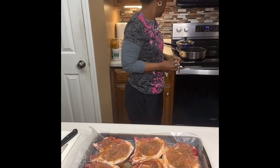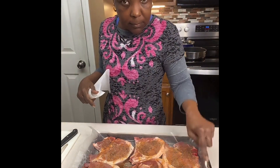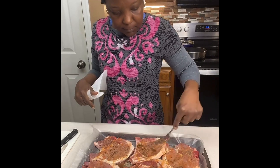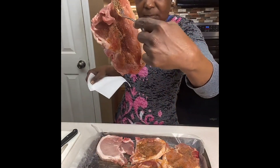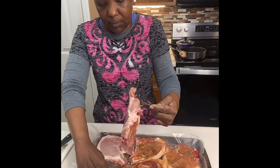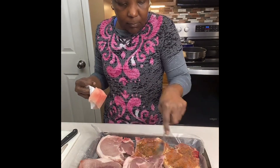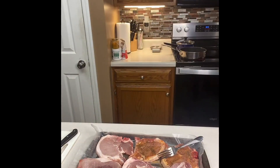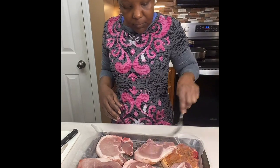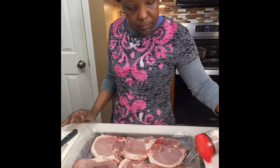I don't really like touching the meat with my hands, so I'm going to use a fork to kind of blend the seasoning in. I have my oil back there heating up. I'm patting it dry, getting some of that water off from washing it, and now we're going to flip it over and season the other side with the exact same seasonings.